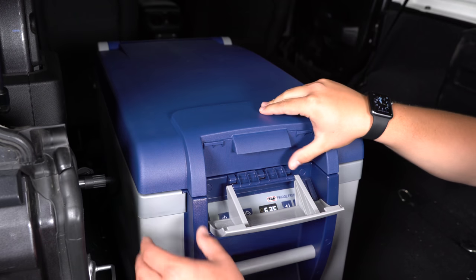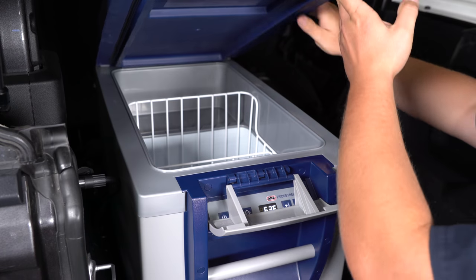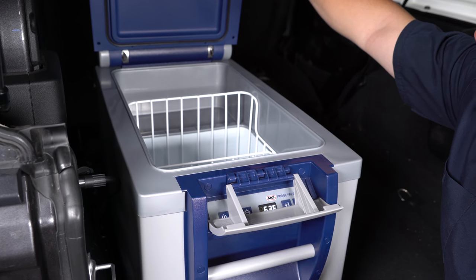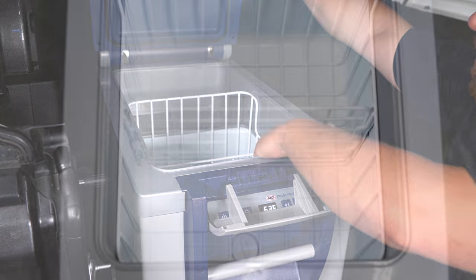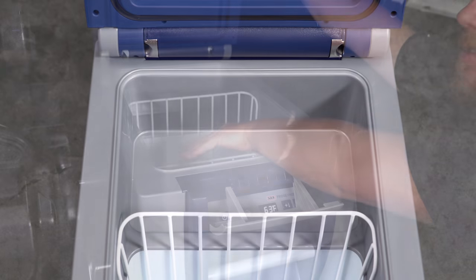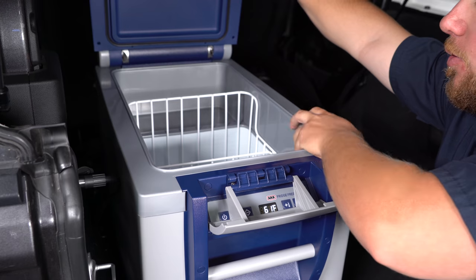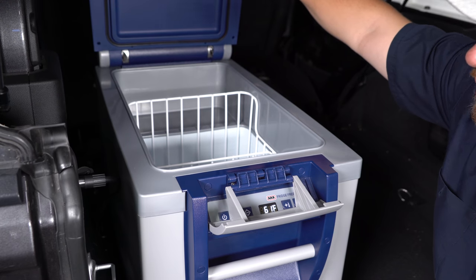Simply pop the locking lid off — honestly it's the first time I had a little bit of difficulty. It's such an airtight seal to get this thing popped open. Inside there's a lot of great features that really help keep everything nice and separated. There's a little basket with a separate divider, and in the back you can store all sorts of things. This is nice when you have drinks and other food that you don't want to mix together. It's all stainless steel and completely powder coated — really great inside.